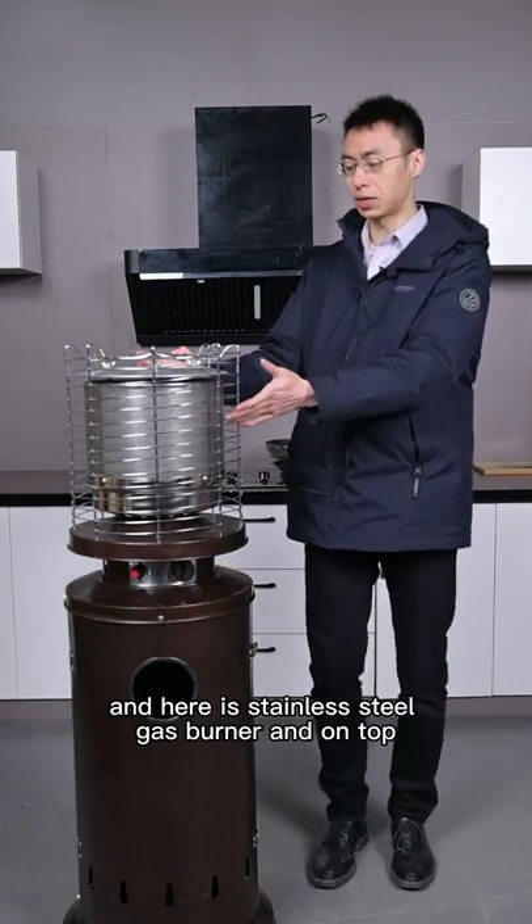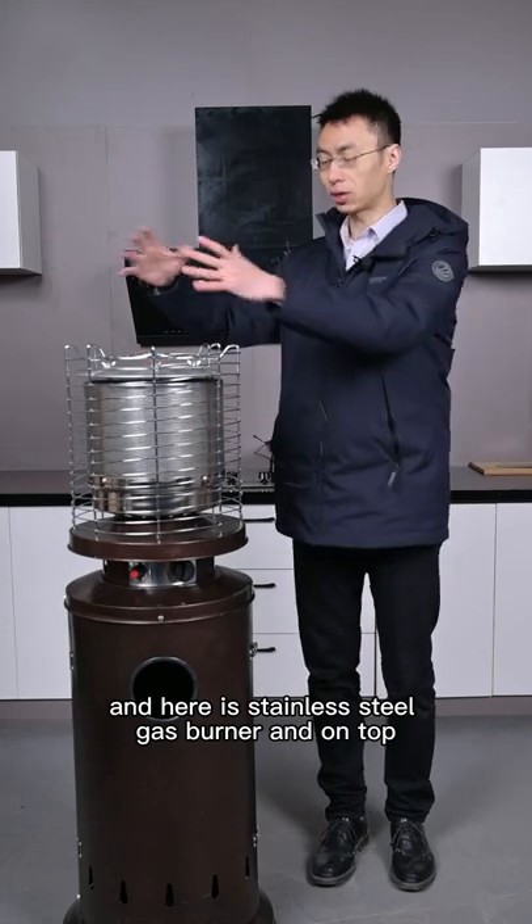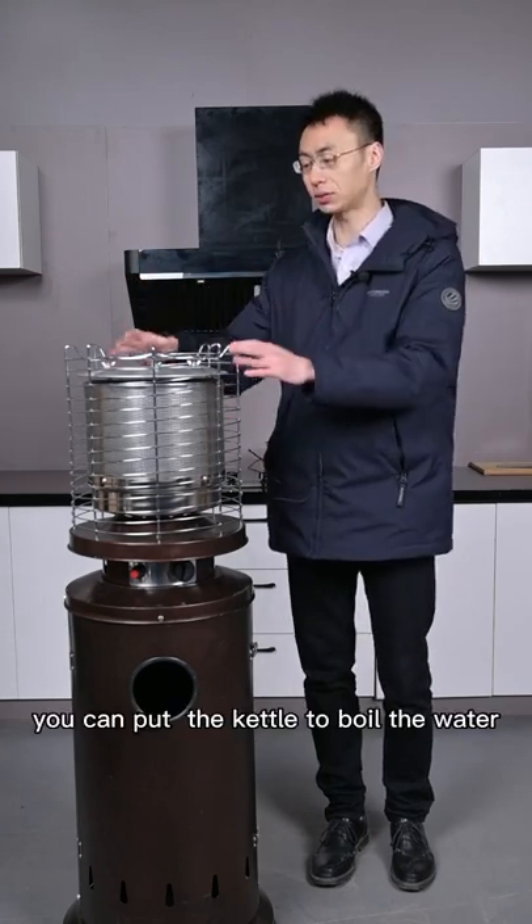Here is a stainless steel gas burner, and on top you can put the kettle to boil the water.